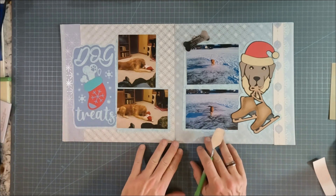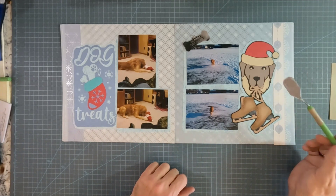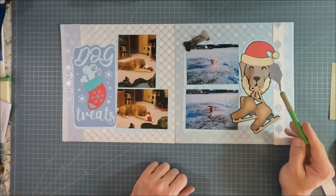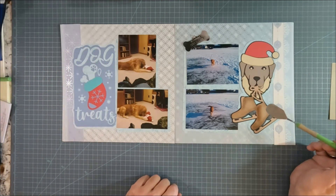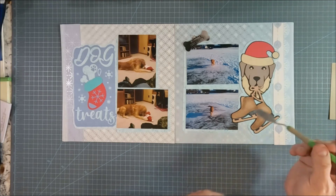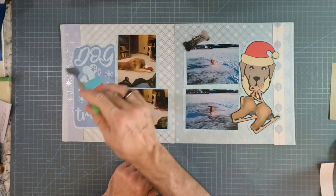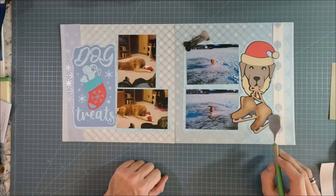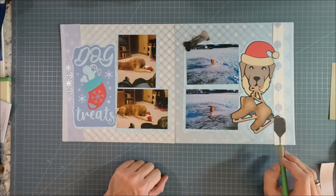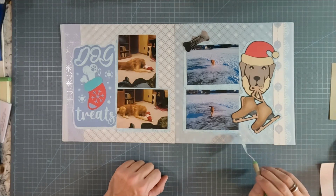All of this is from the Cricut Design Studio. I chose Christmas papers and backgrounds to create this. This is actually two different images I put together — a golden retriever with a Santa hat was one set of images, this was another image. Then I got these skates, had them made, and put them in his mouth, so I kind of pulled it all together. There's a border around the whole thing — I did that all in Design Studio and then cut it out with my Cricut Maker.